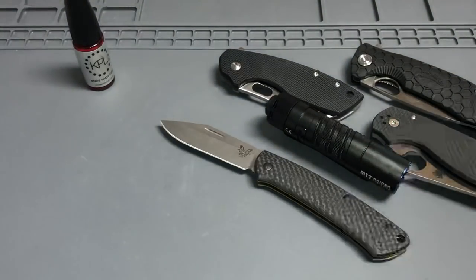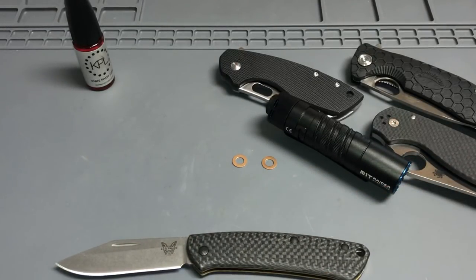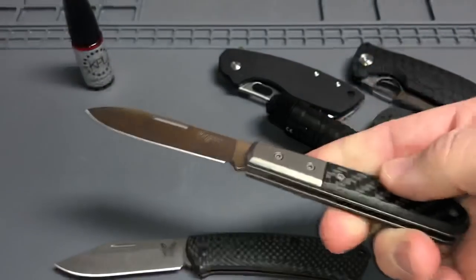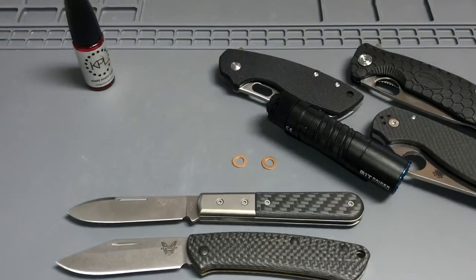I'll be doing a little comparison between that one and my Lion Steel round head from Collector Knives and Lion Steel. Looking forward to doing that comparison on those two.